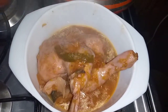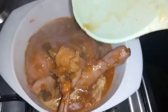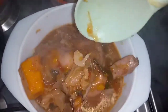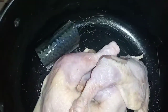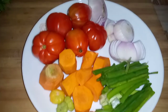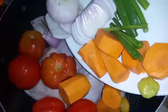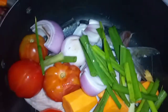Hello everyone and welcome back to this channel. Today I'm going to show you guys how I made this carrot and cabbage light soup. So let's get started. I have my chicken and my fish which I have washed, so I'll be adding everything into my saucepan and then I'll be adding some tomatoes, onions, spring onions, ginger, chili pepper and some carrots.